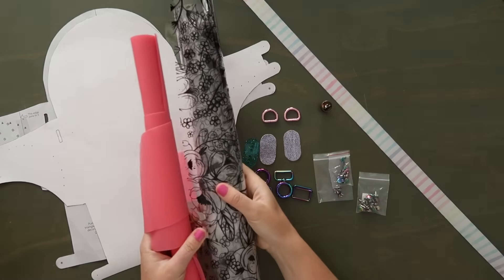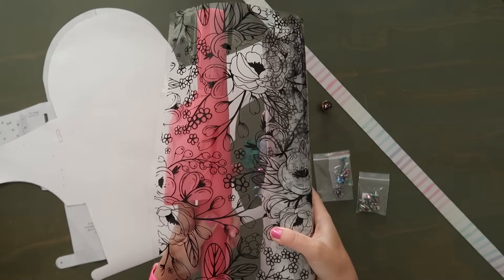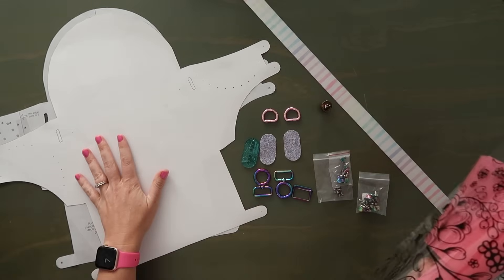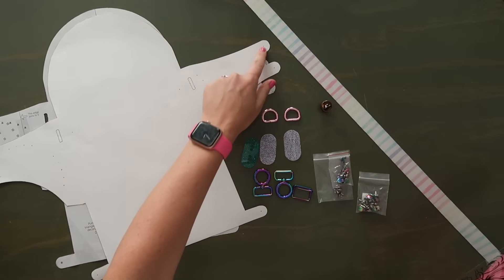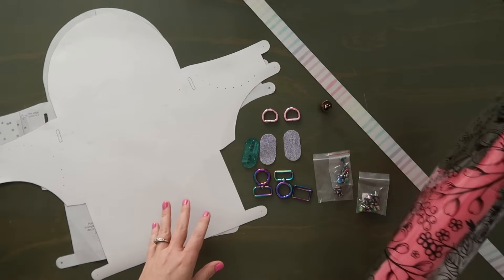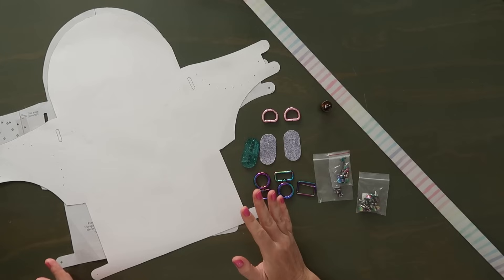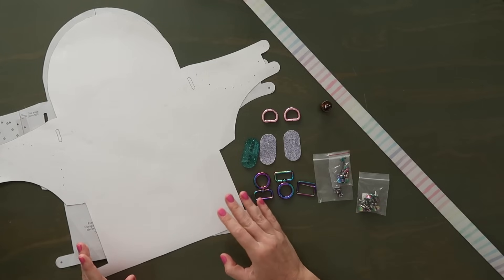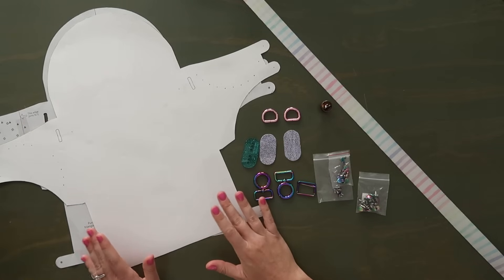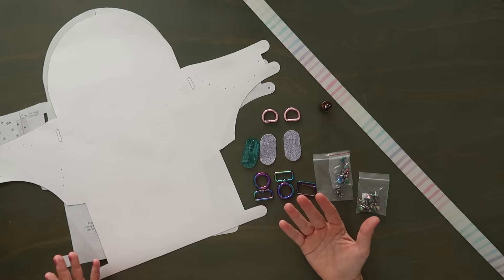I'm going to try later off camera to layer some clear TPU vinyl over jelly vinyl. I'll cut both out using this pattern piece and sew around the outer edges to hold them together, then construct the bag with just these two. I'll show you at the end of this video how that came together. So leather is a great option — you can edge coat it. But if you just want to dive in and you have clear vinyl, that might be another option.